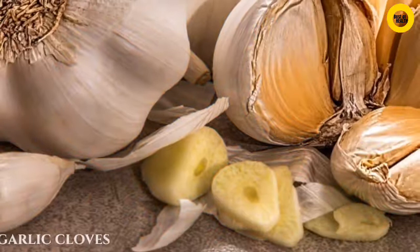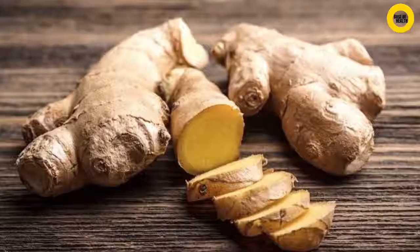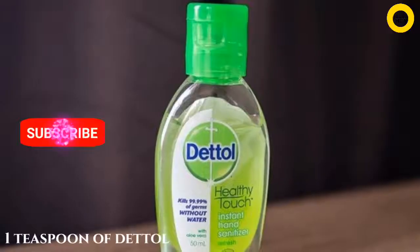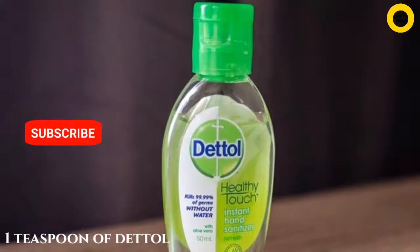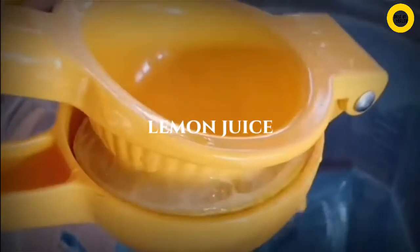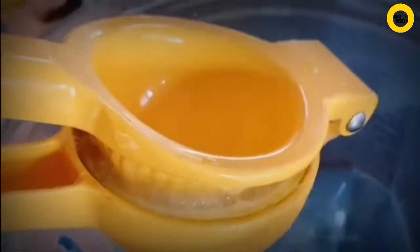First, peel and grate fresh garlic cloves into a bowl. Peel and grate ginger into the same bowl. Add one teaspoon of detail to the mixture. Finally, squeeze half lemon juice into the mixture and mix very well.